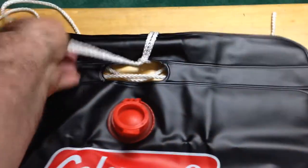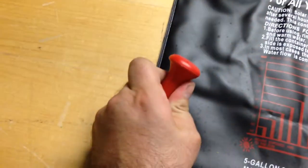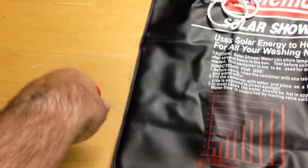All you do is tie this up on something high, and all the water will come out here. Put it in your bathtub if you can, and then with one hand you just turn the nozzle and the water will come out.